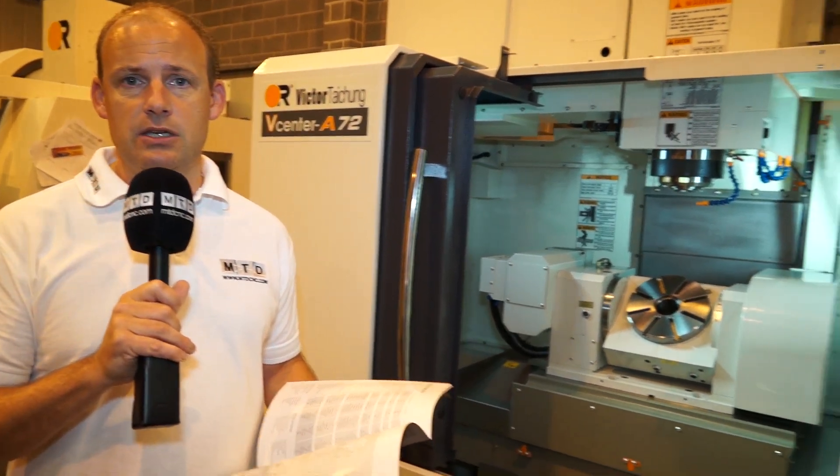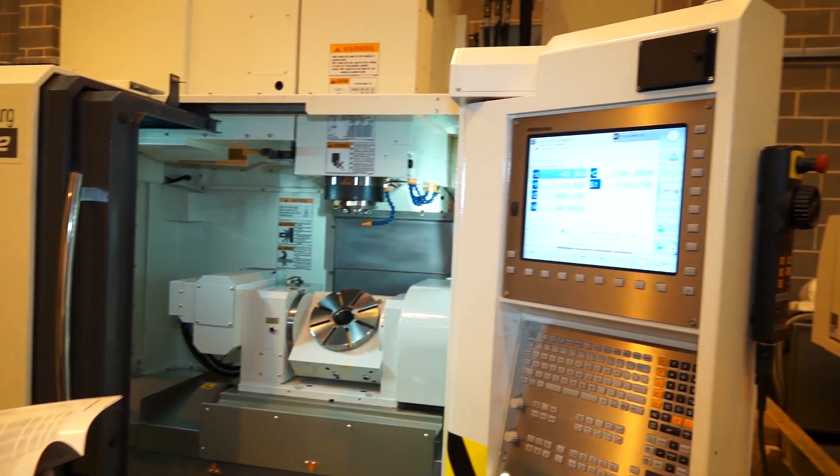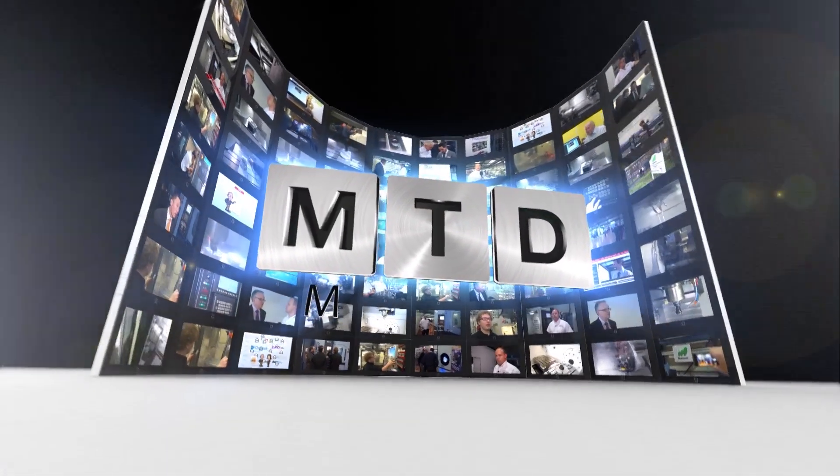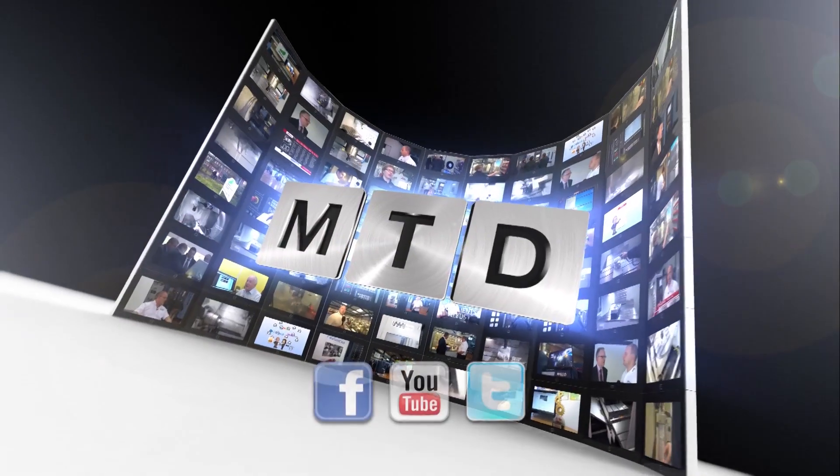You can see this machine on mtdcnc.com or visit Victor CNC Direct. For more videos, products and news, go to mtdcnc.com or follow MTD Online on Twitter.